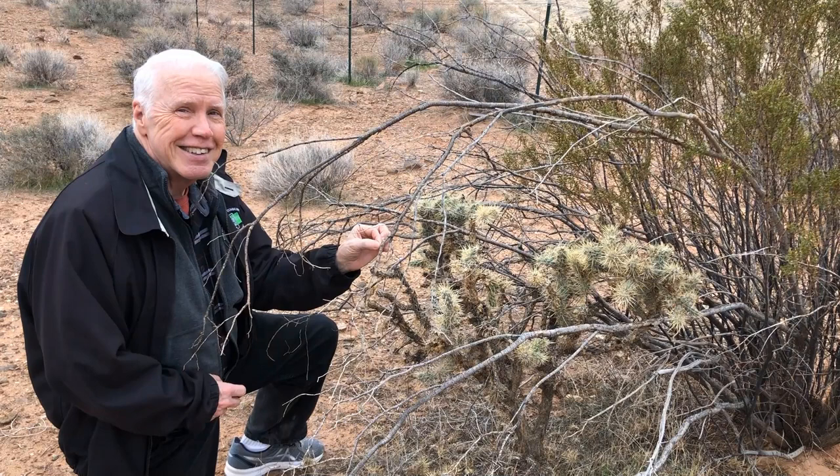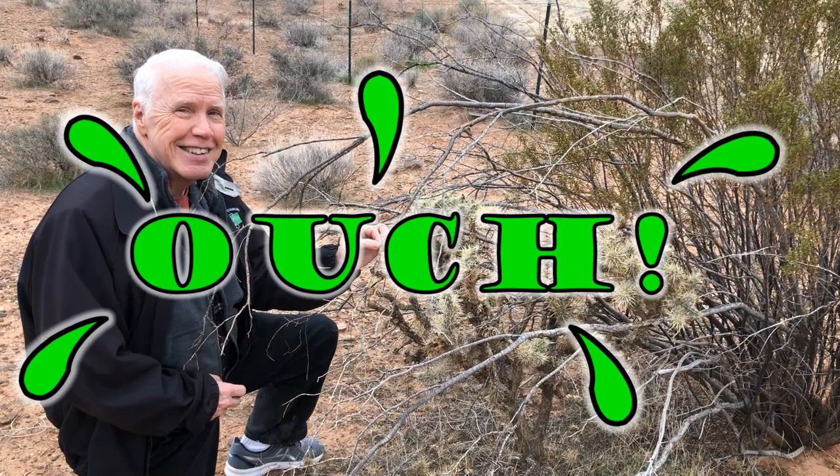I want to let you know that after I made the video of this, I wound up with two or three cactus spines stuck in me, and one of them was really painful to pull out, but I got it.